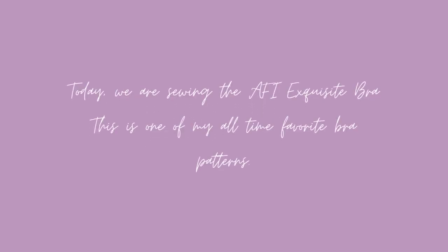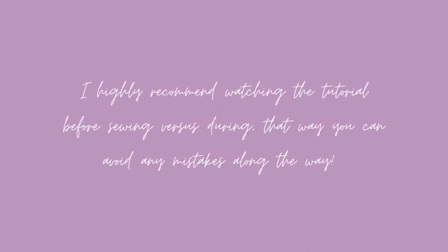Hello everyone, my name is Sindel. Today we are sewing the AFI Exquisite Bra, an all-time favorite. I highly recommend you watch the tutorial fully before sewing to avoid mistakes.